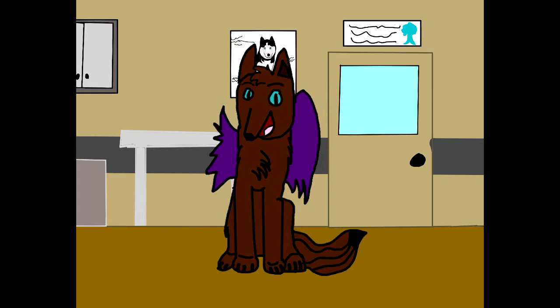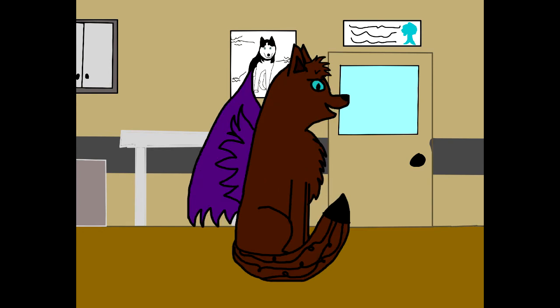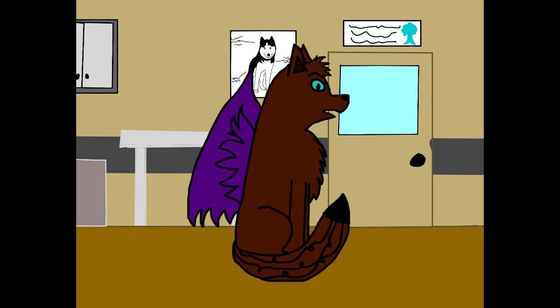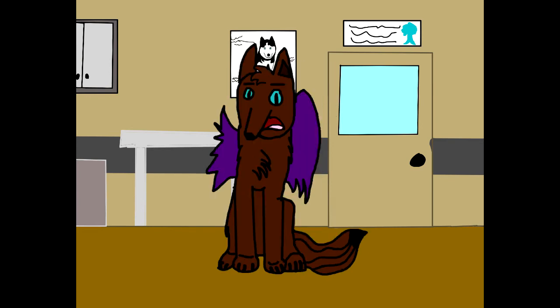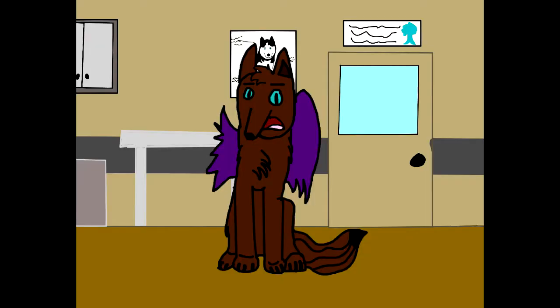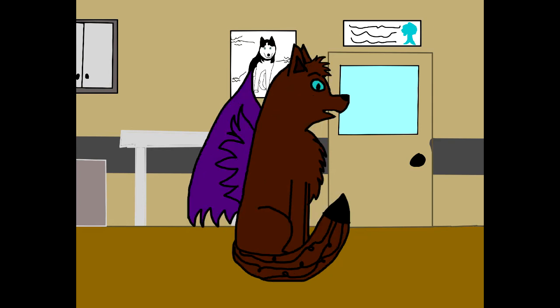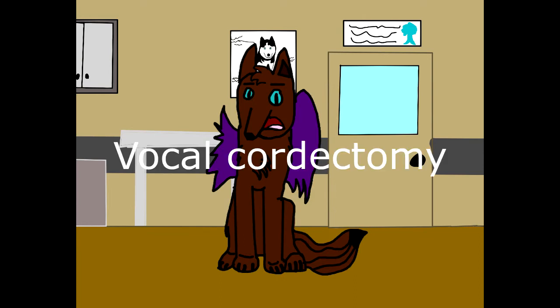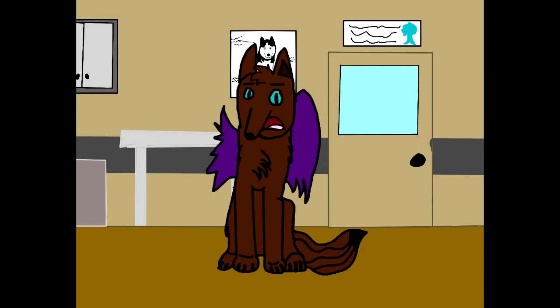And last, we have debarking, or bark softening. This is the most recently invented procedure and is the most controversial in my opinion. Debarking is not what you think it sounds like. After the procedure, dogs can still bark — it's just much softer than normal. Dogs can still bark. It is just more quiet. The term debarking is misleading in that regard, which is why I say it should really be called bark softening. Debarking, devocalization, or vocal cordectomy is a surgical procedure in which the dog's vocal cords are altered in order to reduce the volume of a dog's bark.